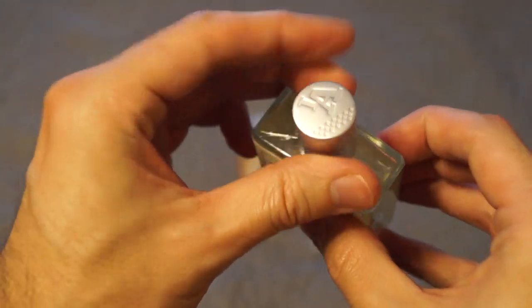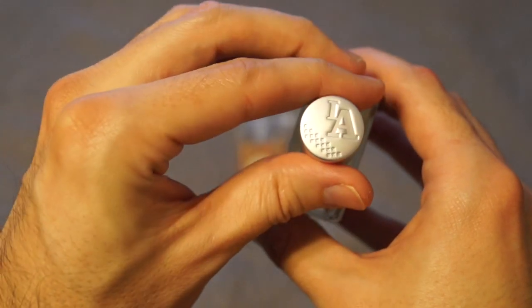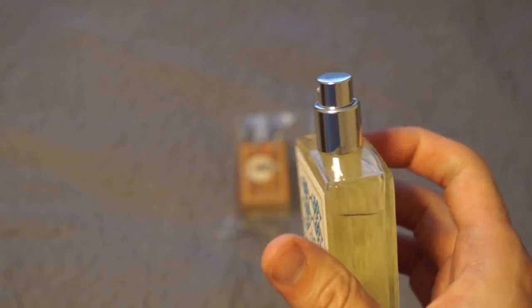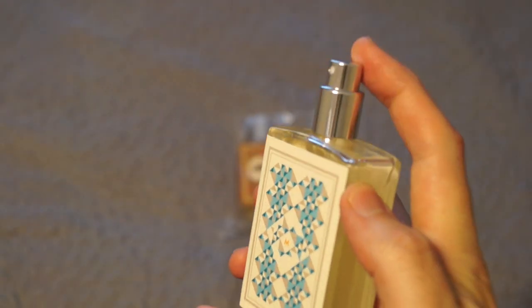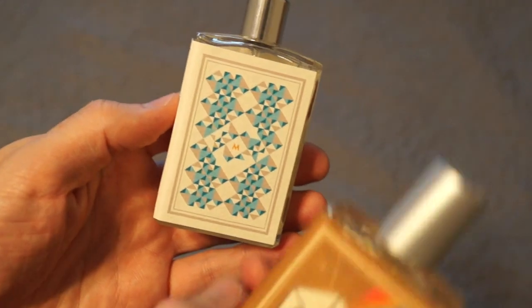Next is the cap. The cap is the same material — aluminum — and it has a little indentation right there: I.A., Imaginary Authors. And the last thing is the sprayer. The sprayers are different and the sprayers are better. So let me show you another bottle that I got.